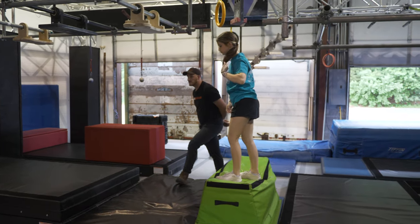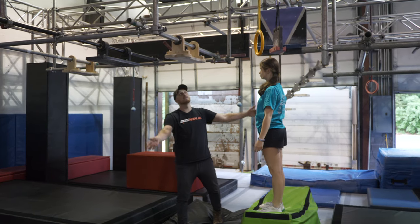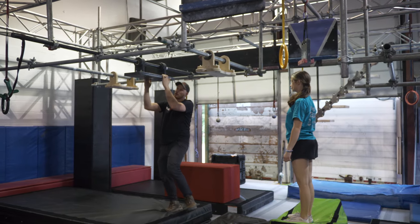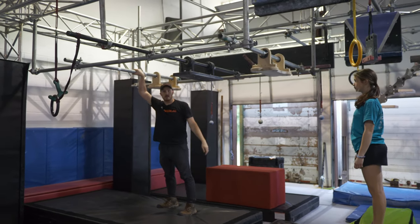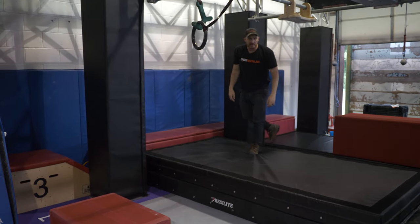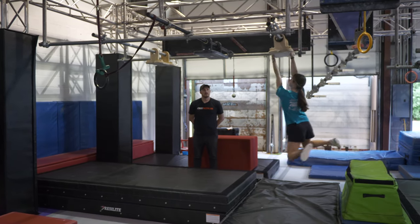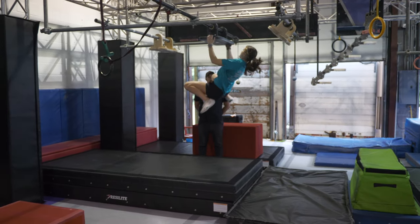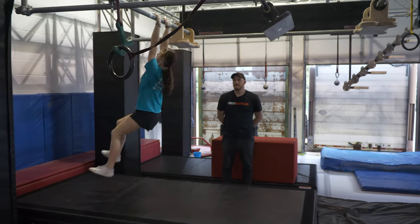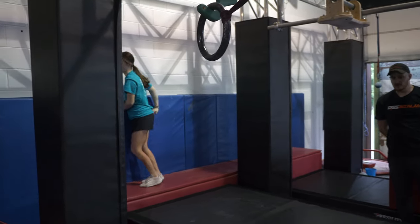Now moving on to our sideways. This green platform here is going to be your start platform. You will then be able to utilize the sideways on both the outside and the inside of both of these first two. The third bar here is going to be in play, with you finishing and landing on this red platform over here to complete the obstacle. Demonstration. And clear. Well done.